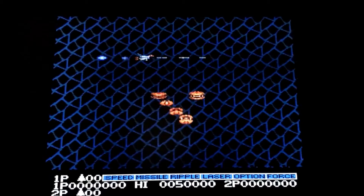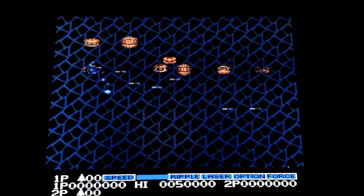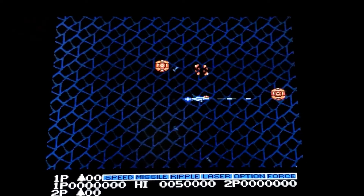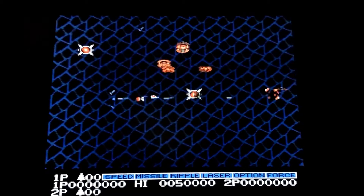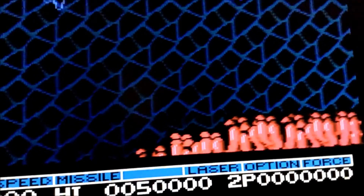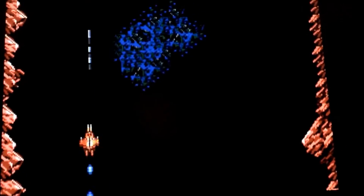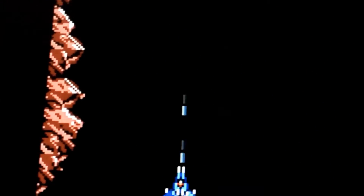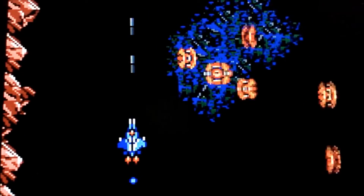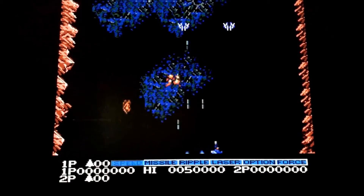Here we go with the third and last game — Salamander, running through the Frame Meister. Hopefully you can see from this video that all that crazy blue shimmering that was happening when it was scrolling is completely gone. Now it looks really nice and pixely, really nice pin sharp as well. Moving in a little bit closer to give you an idea how good it actually looks — there's the ship, and down at the bottom there's the scores. You can see this game looks very nice. Very very nice indeed — a very lovely sharp image, none of that composite shimmer.